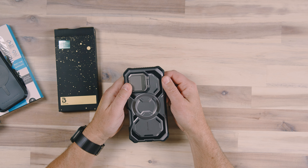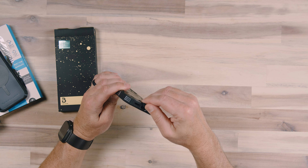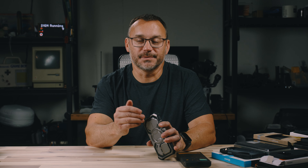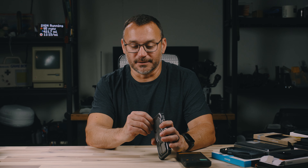It just snaps right into place. There's a cover on the USB-C port, which is great because these days we're wirelessly charging our phones all the time. This is going to keep that USB door nice and clean, protected from all of the elements.